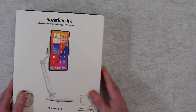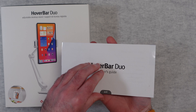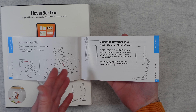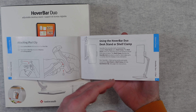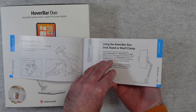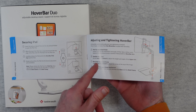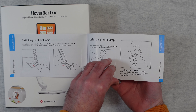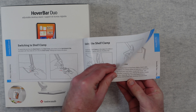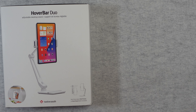So let's take a look at what we get inside the box. We do of course get some instructions — this is an owner's guide. This is going to guide you through the box contents and how to use the Hover Bar Duo either in desk mode or shelf mode. It also shows you how to attach the clip to the back of your iPad, as well as adjusting and tightening, using the shelf clamp, switching between the desk clamp and the shelf clamp — which is very easy — and some tips and tricks. A nice instruction manual included.